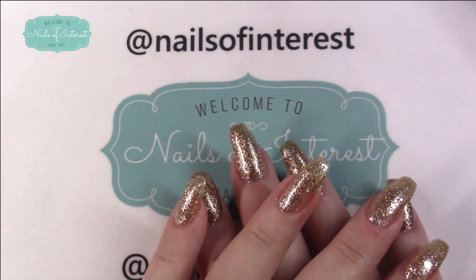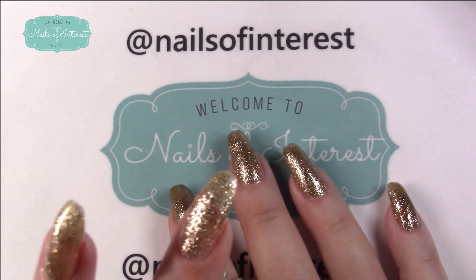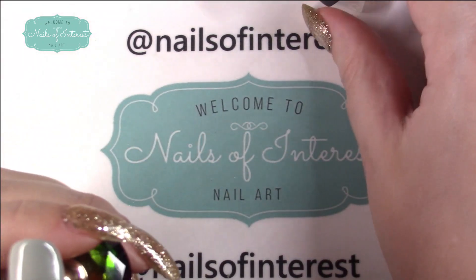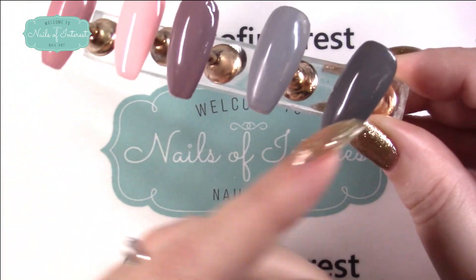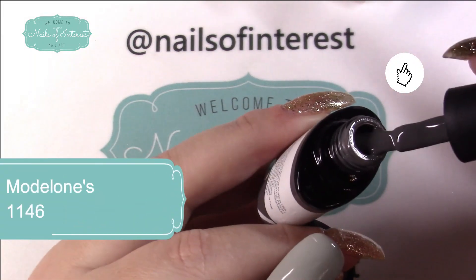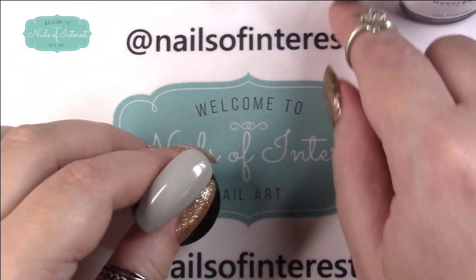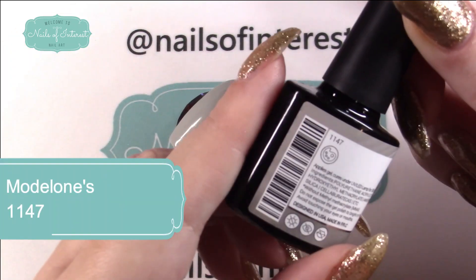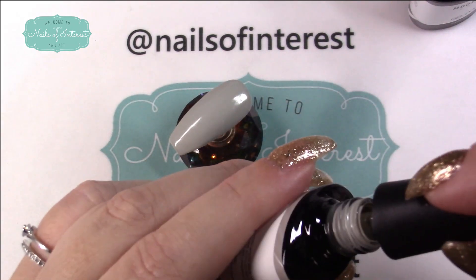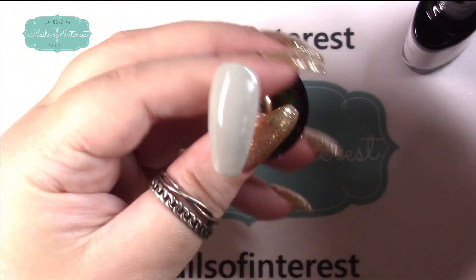Then someone requested that I try to do an ombre. I've only done a couple of them — I did glitters, and I did a triple with a really thin gel. So I'm going to try to use the ones from my video when I showed this set off. The dark one is 1146 and this was 1147 — so 46, 47. I believe this is, yeah, this is the light gray. I'm going to try to do a horizontal ombre with those.